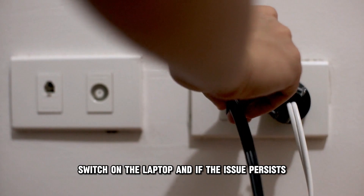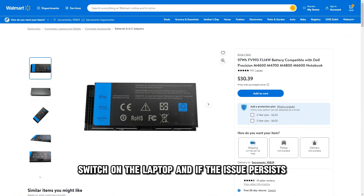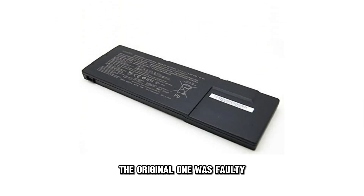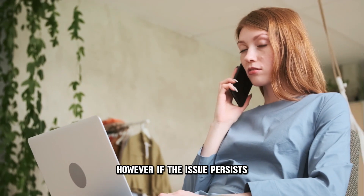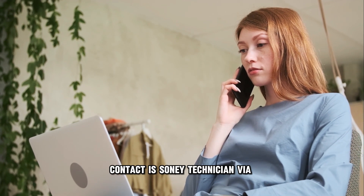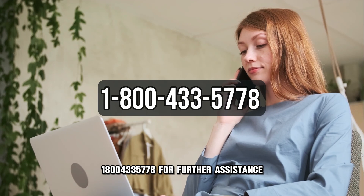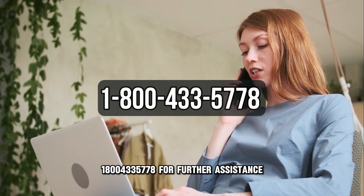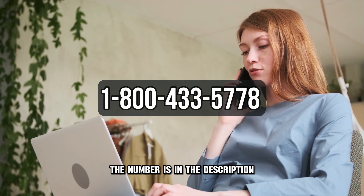Switch on the laptop, and if the issue persists, try replacing the battery pack with a new one. If the new battery pack works, the original one was faulty. However, if the issue still persists, contact a Sony technician via 1-800-433-5778 for further assistance. The number is in the description.